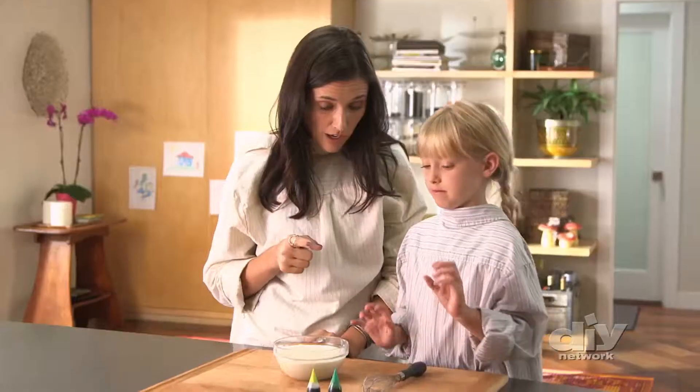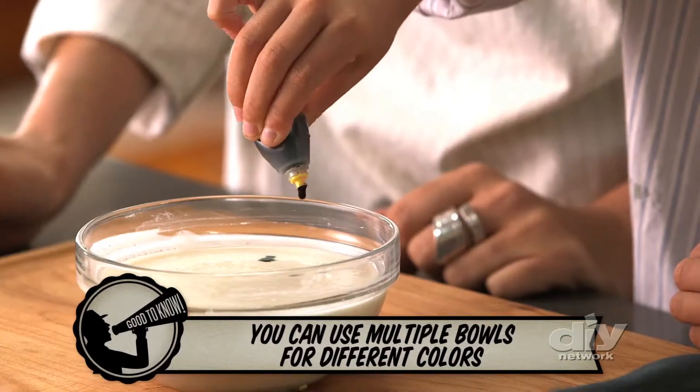Add some food coloring — two drops. Perfect. Now the yellow. This is too good — go for it!